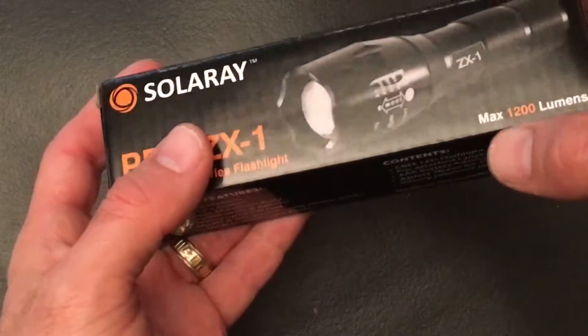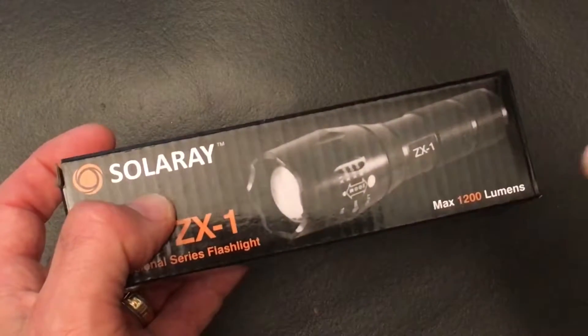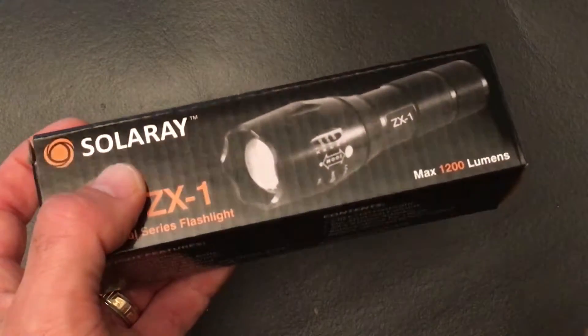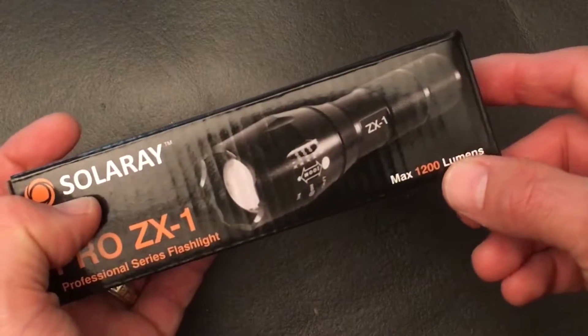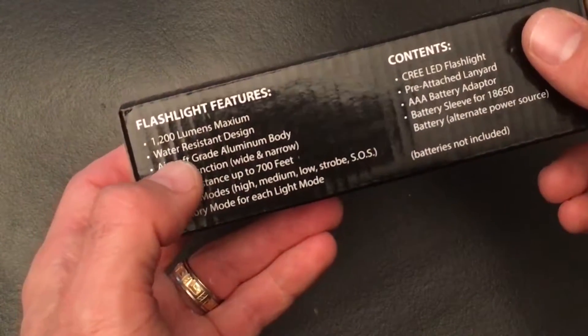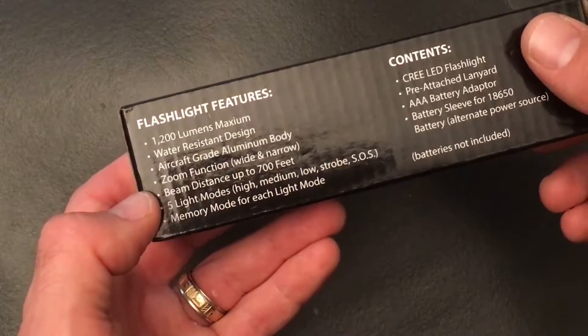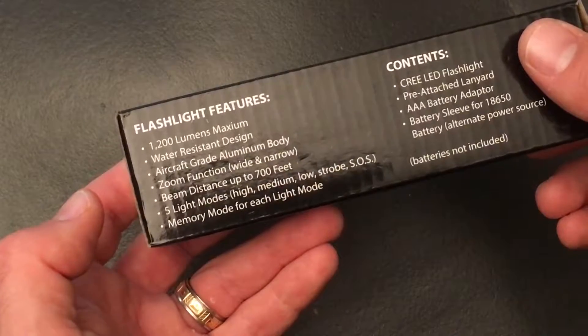Looks pretty cool, nice and bright. I have one of the small little Maglite flashlights, but I wanted another one that could be durable and just wasn't one of those cheapy plastic ones. It says it has a max of 1,200 lumens and a LED, water-resistant design, aluminum body, a zoom function, and the beam distance can go up to 700 feet.